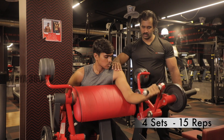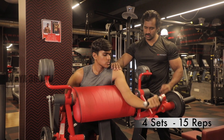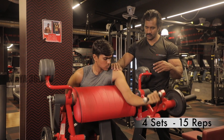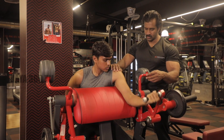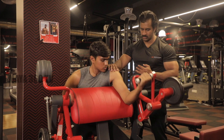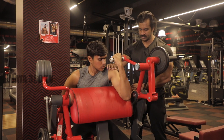One, two, three, four, five, ten. One more. Easy, come on. One more. Okay, relax.